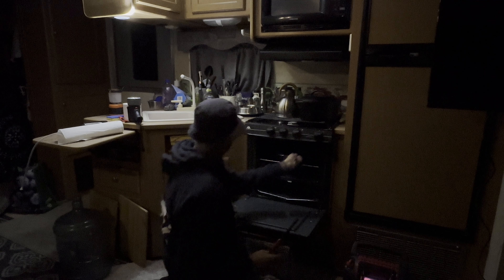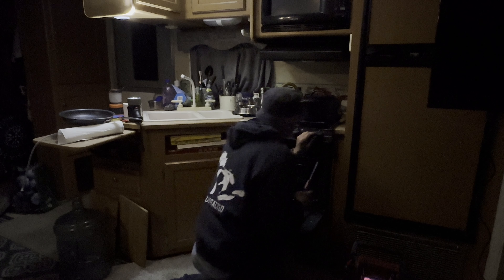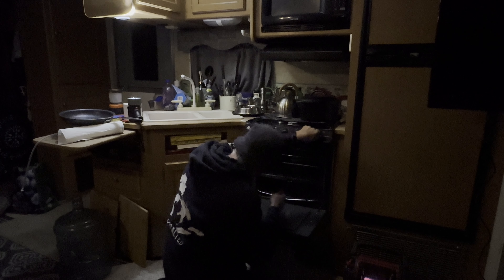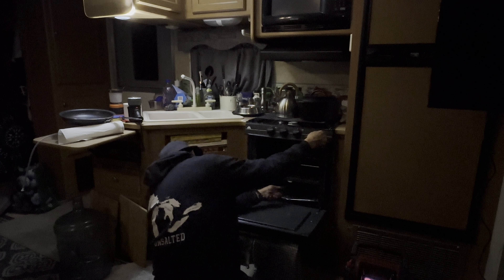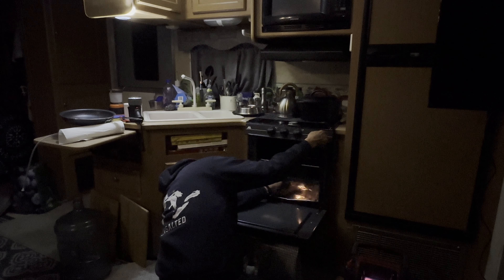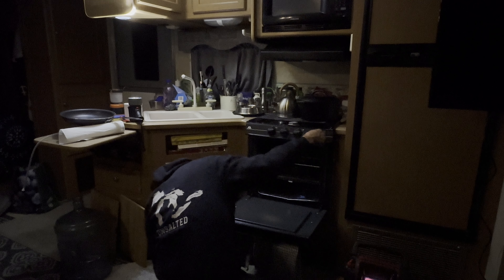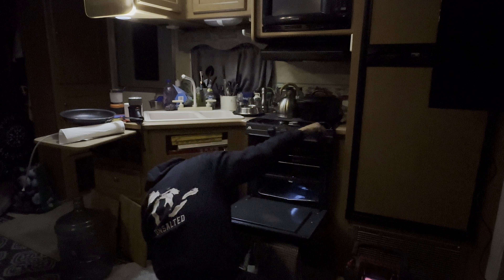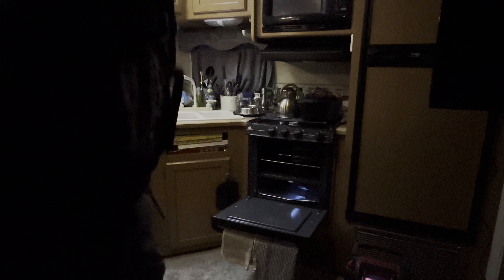We're going to start by preheating the oven here, and get the fry pan out of here. Yeah, so I'm going to bake my nachos in the oven here.